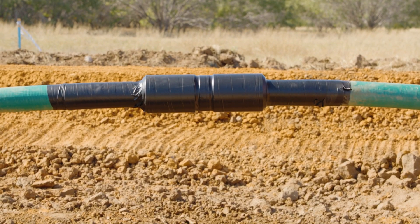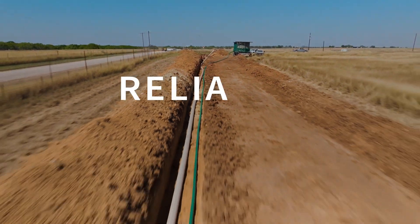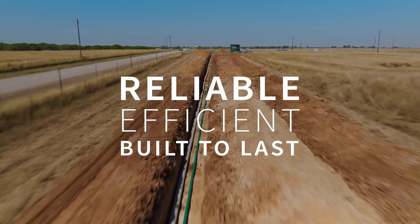Take your projects to the next level with Fiberspar line pipe — a solution that's reliable, efficient, and built to last.